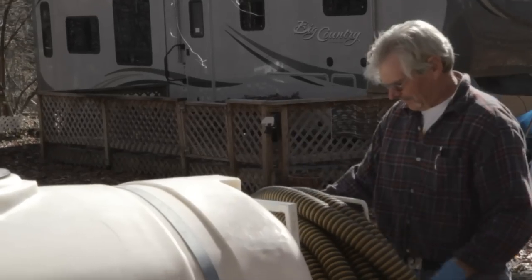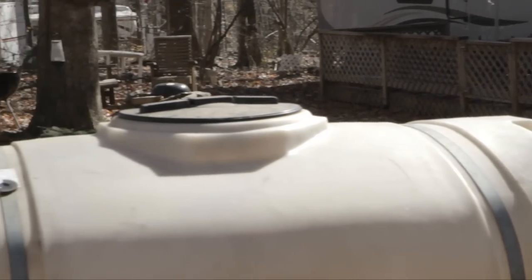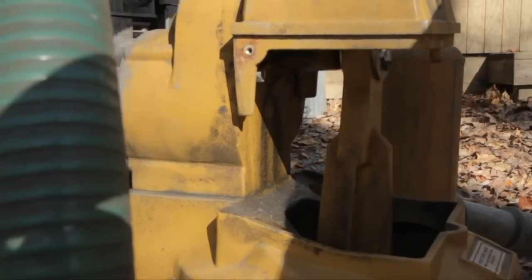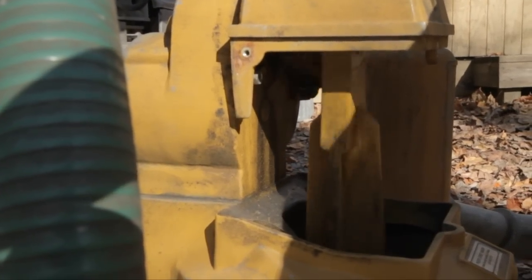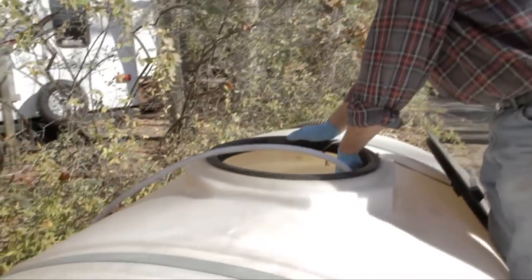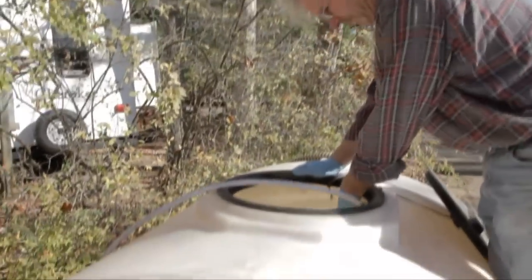Obviously you can see my unit is 10 years old, but it doesn't look like it's 10 years old. I keep it inside in the building so it doesn't get weather on it. The quality of the unit far surpasses anything I've seen out there. It's not going to rust, not going to corrode. Easy to clean inside — take the big cover off the top, rinse it all out, and that tank looks as good as new.